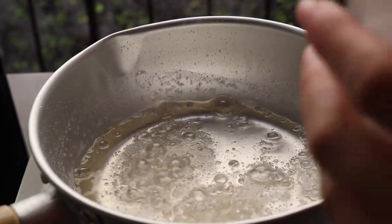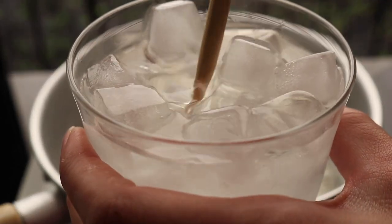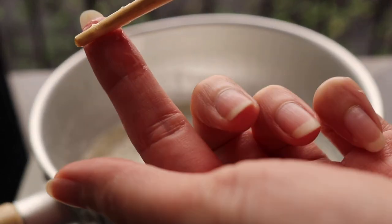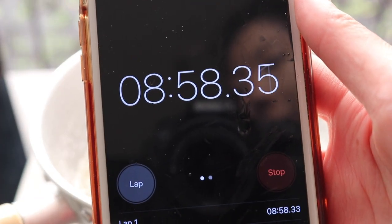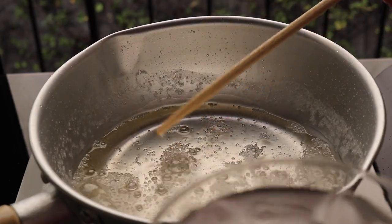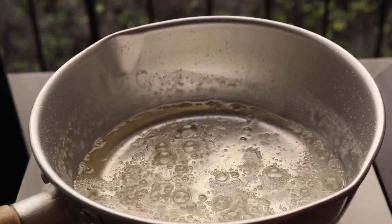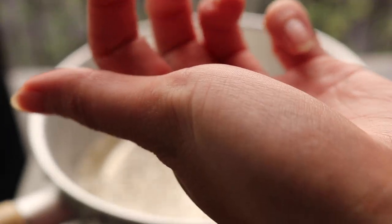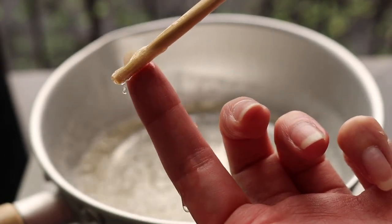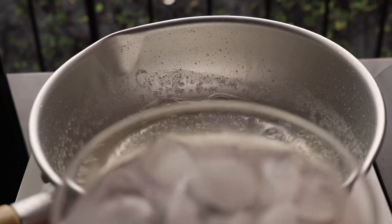To do the chopstick test, just dip your chopstick in the sugar and put it in the ice water. I can already see it's too soft and still sticky, so it needs more time. Now we're at about nine minutes — dip the chopstick, put it in the ice water, and I can already see with my fingers that it's too soft.